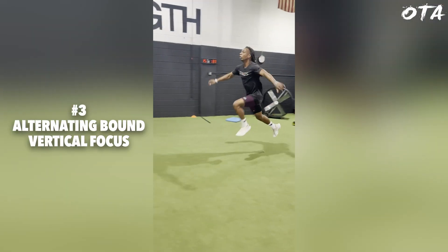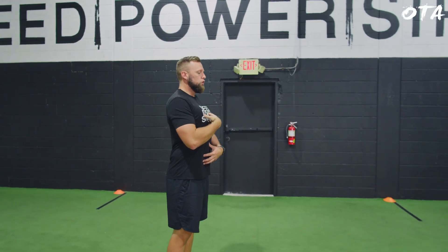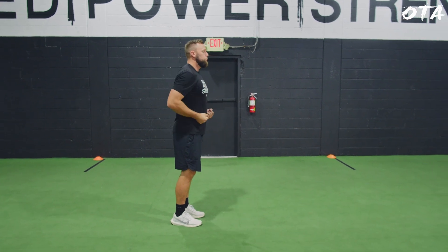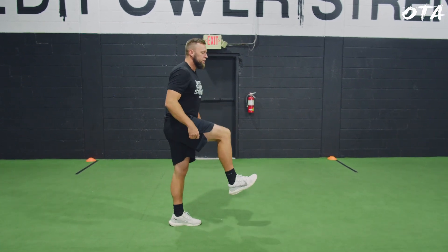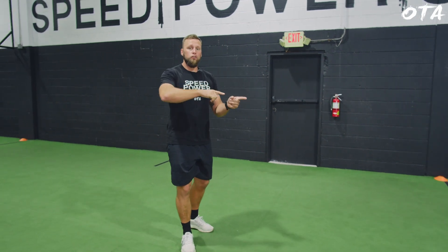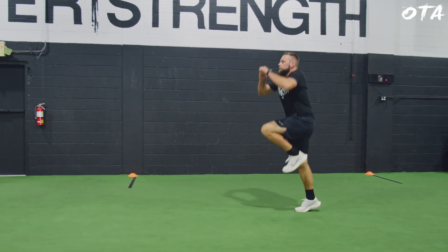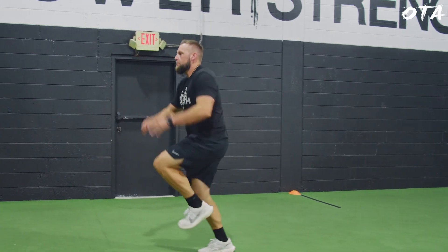For number three, this is going to be a variation of the alternating bound we just discussed. The last one we focused on horizontal power. This next one is going to translate more to top speed, and what we want to do is actually produce more vertical force. The athlete's torso is upright, and as opposed to punching the knee forward and attacking back down at the ground, the athlete is going to focus on staying upright and the shin angle is going to be completely vertical. They're going to focus on that vertical force, and as we know, vertical force translates directly over to top speed or maximum velocity. The athlete is going to focus on performing that cyclical motion of the foot and being able to produce as much vertical force as they can while alternating legs. This is great for translating directly over to your top speed.